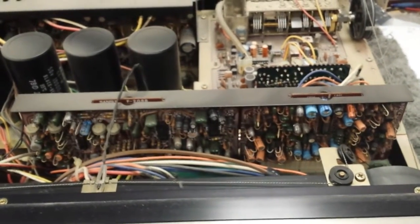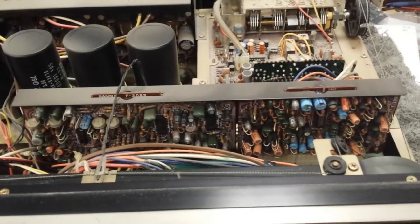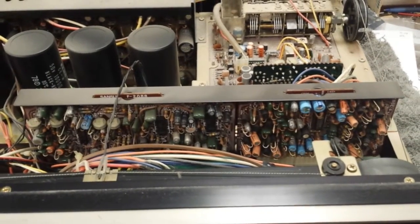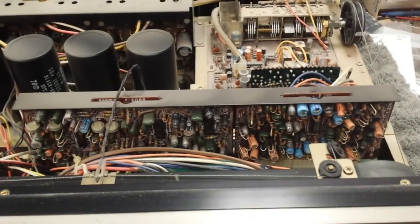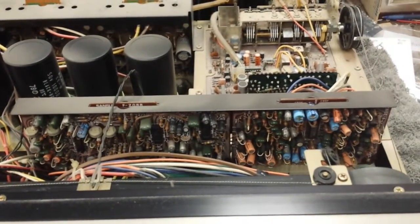Perhaps experts can chime in here. I really have not noticed a difference between recapped boards and non-recapped boards. I have a set of recapped boards and I've done an A-B comparison, and I can't really tell the difference. So I don't think you're going to gain too much benefit by doing that.